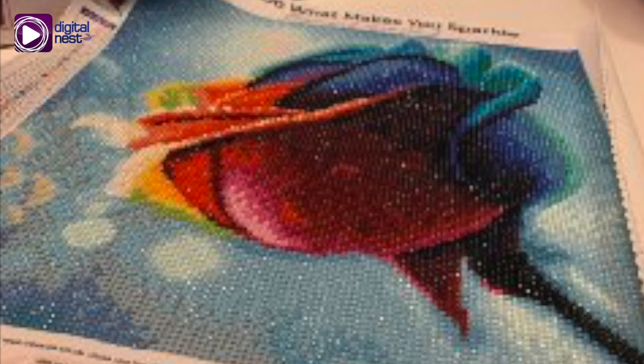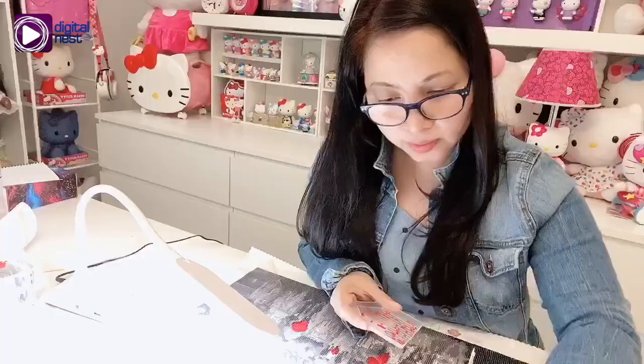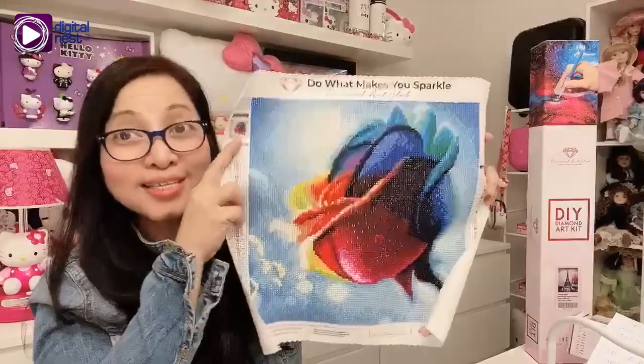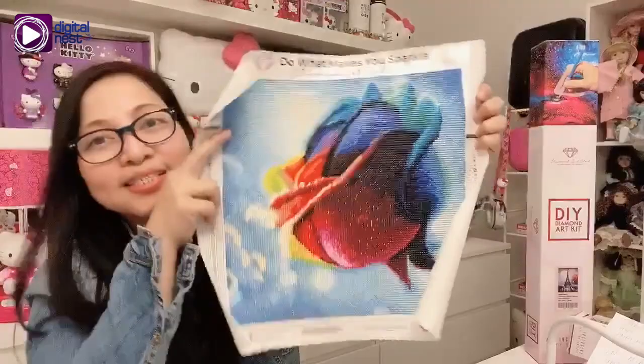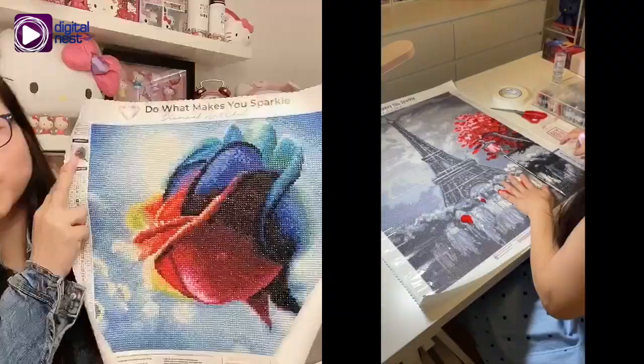I started diamond painting last year and I only finished this first one in just a week because it's small, so it's not that hard. It's a rose in different colors — you see how it sparkles? I'm going to wait for my other one to finish and then I'm going to have them both framed at the same time.